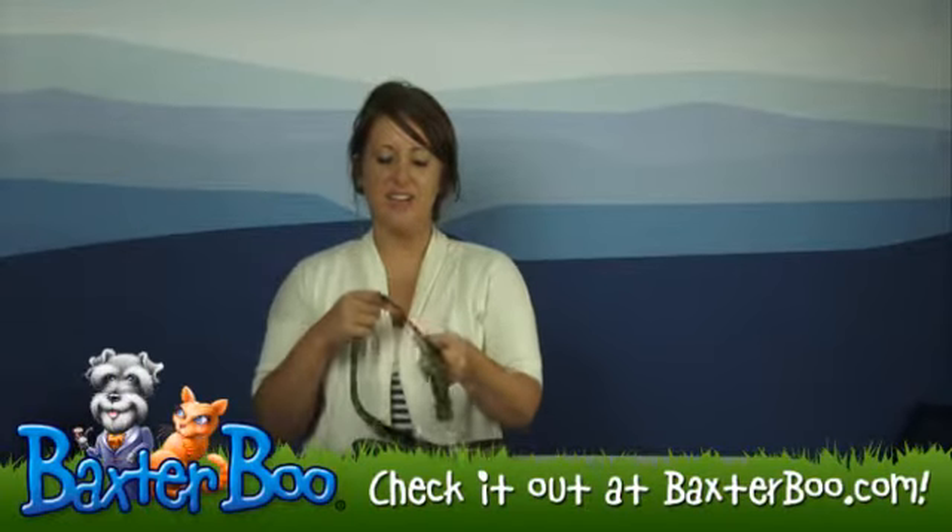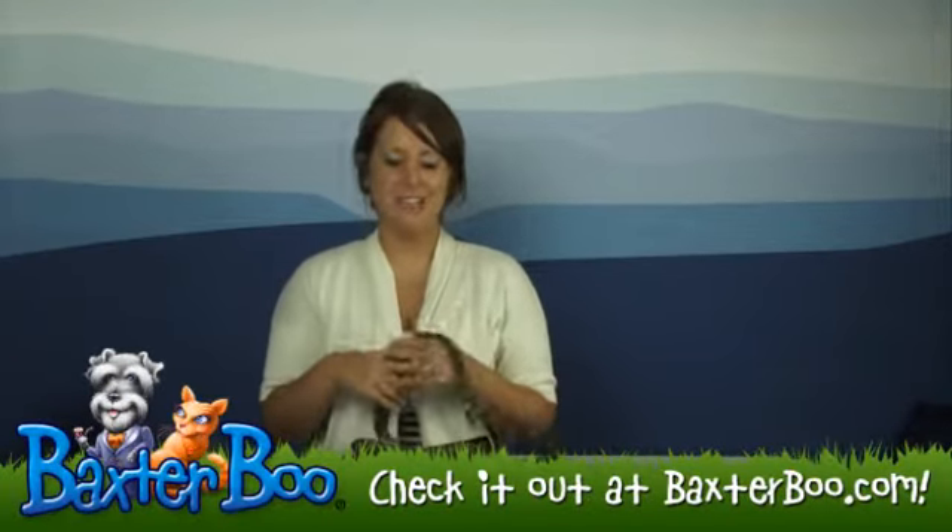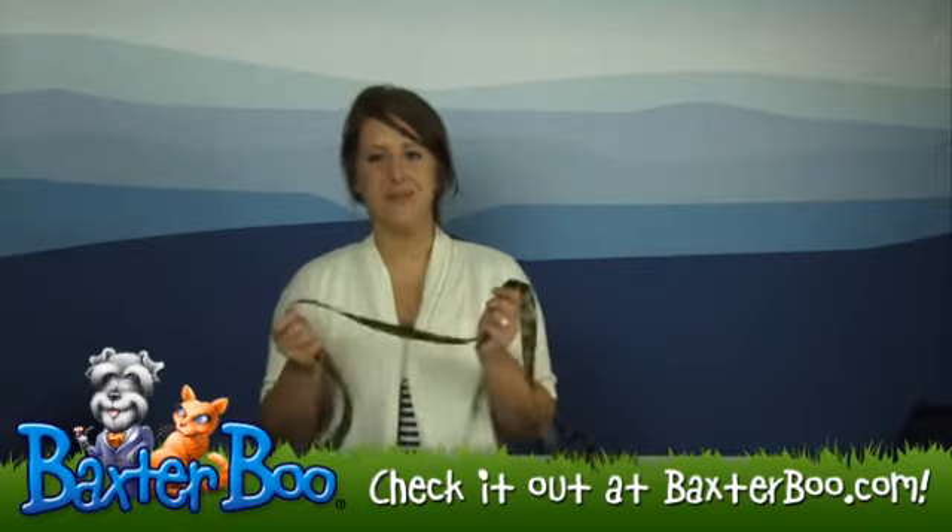It does have that fun green camo, so if you want to try to disguise your dog or take him on a hunting trip, this is great for that.